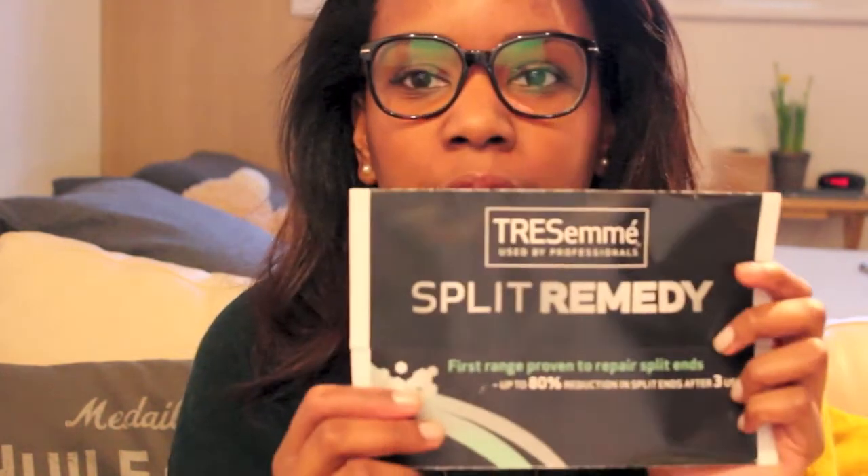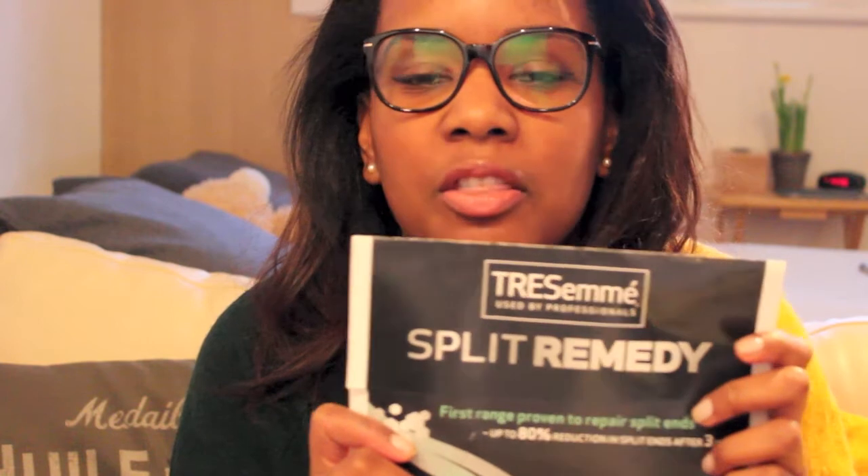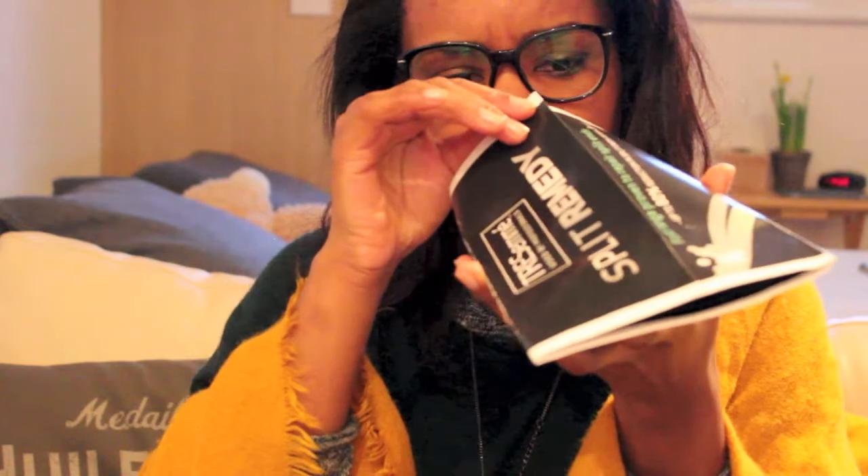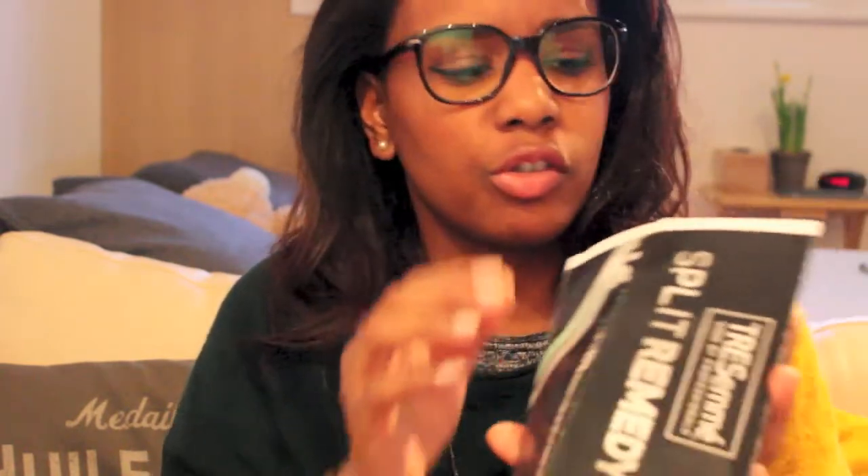I've decided to also give some hair care products. Some of them I got for free, some I had from beauty box subscriptions as samples, and I decided to give them away because I'm not sure they would work for me, but the products I already use work really well. So I thought maybe somebody else could benefit from it. This one is from Trust Me — I think you have Trust Me in the US and in the UK. It's a split remedy. I haven't opened it, but inside you have three samples — probably conditioner, shampoo and...